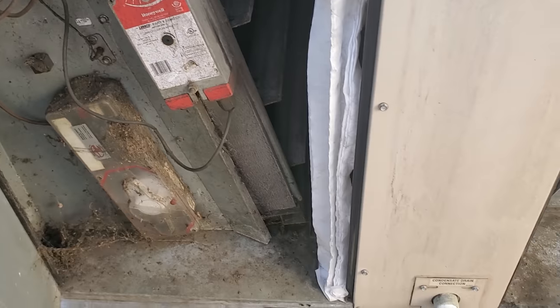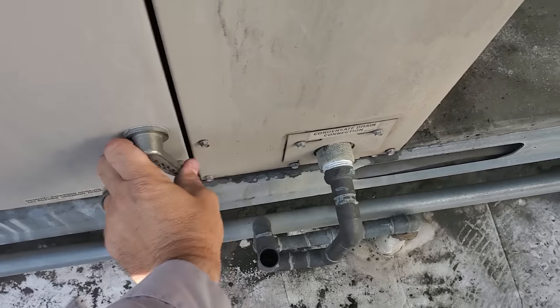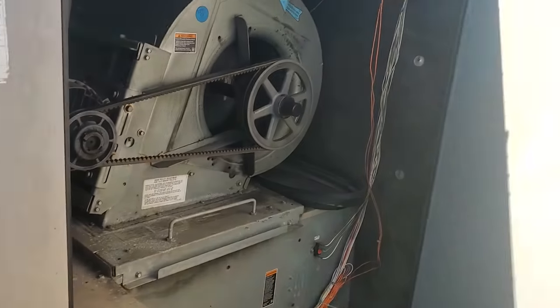This thing's been down for a while. I wonder if it was left off from the filter changers or something, because the filters that were installed in April of 2021 don't even look dirty at all. So I wonder if it's off from the filter changers.